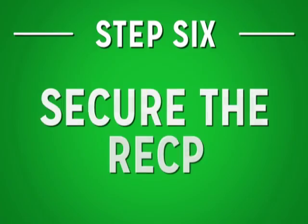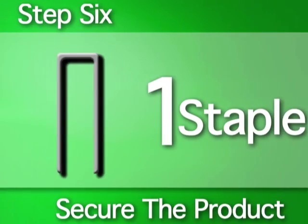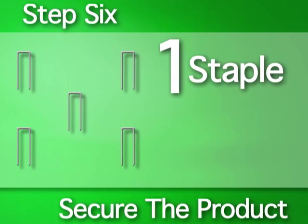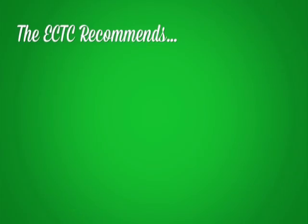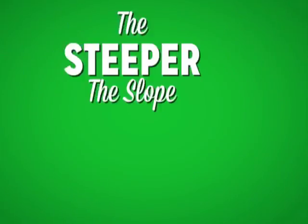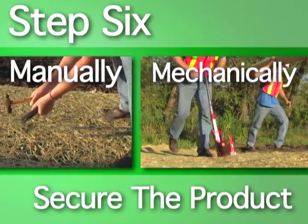Step six: secure the RECP. The next step is to secure the unrolled product to the slope. A typical installation requires one staple every three to five feet vertically, staggered every 18 to 24 inches horizontally across the RECP. The ECTC recommends that you follow the manufacturer's recommended staple pattern. The steeper the slope, the more staples needed. Staples can be applied either by hand or mechanically using a staple gun.